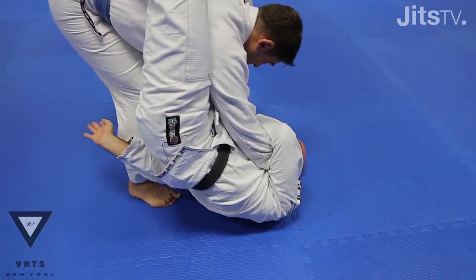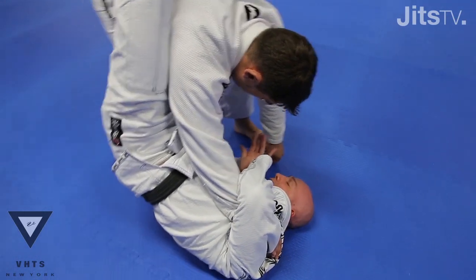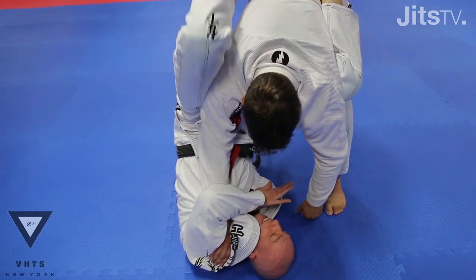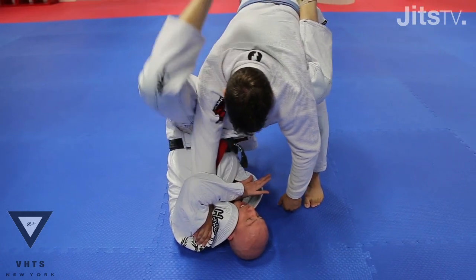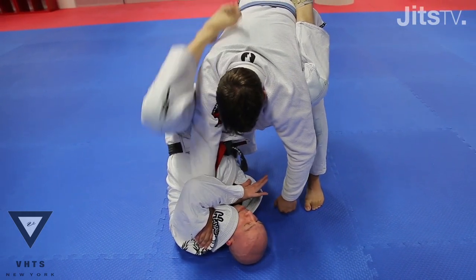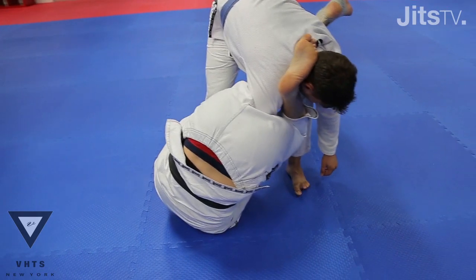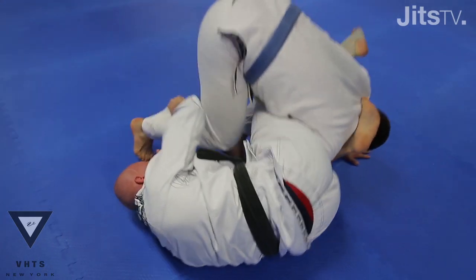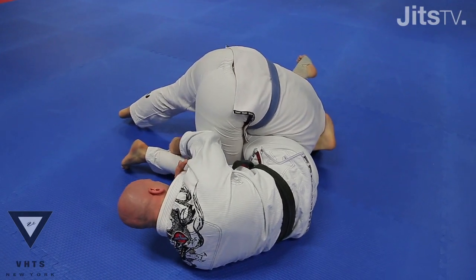My left arm's gonna go over his wrist. You see the position I'm in here? Now I'm gonna open up my legs, slide my shin to the back of his head, and keep twisting my body. So now I have him in the armbar already.